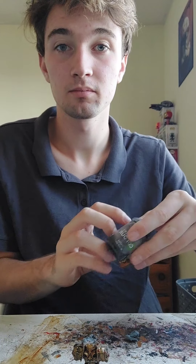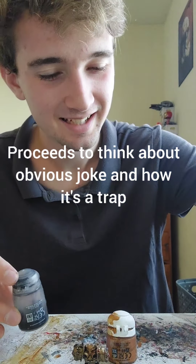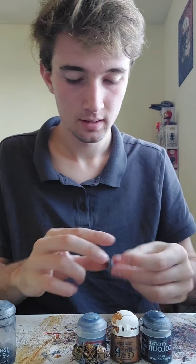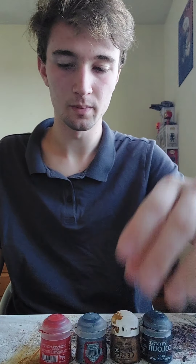Yeah, we'll do the head next. Same as usual: black, gold, silver, little red gem, and then we'll do that. I'm just going to pause it as per usual, so you don't see me painting the same old thing. I'll base coat it and paint the gold on, then I'll unpause. See you guys in a minute.